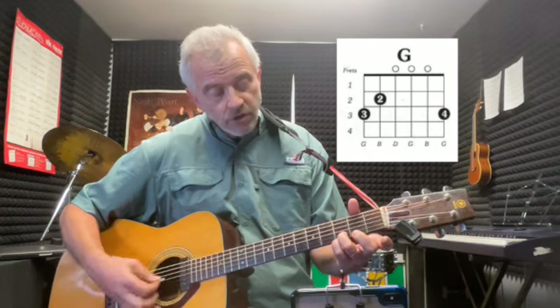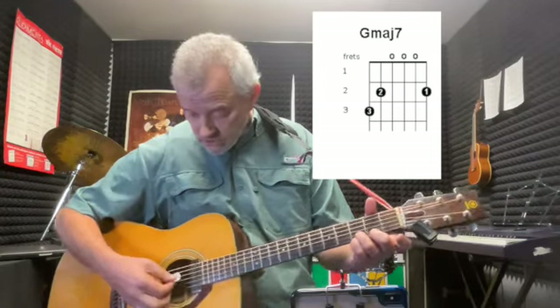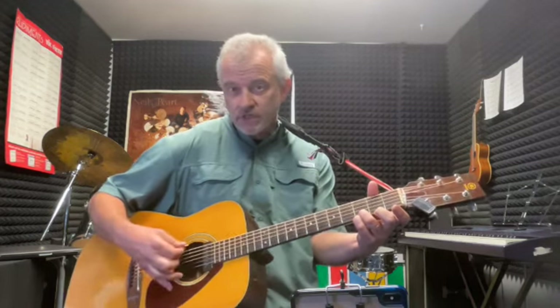That gives you G major, G major 7. I'm just hitting basically these top four strings — you can hit them all if you want. It kind of gives it a cool sound, adds some color tones in there.